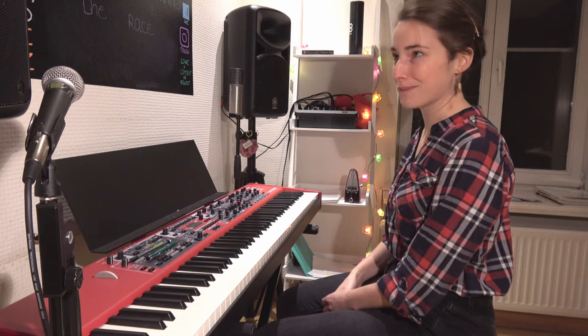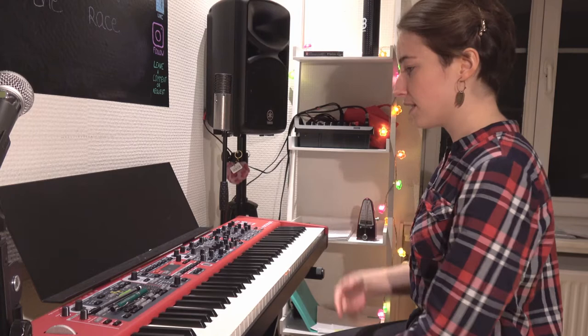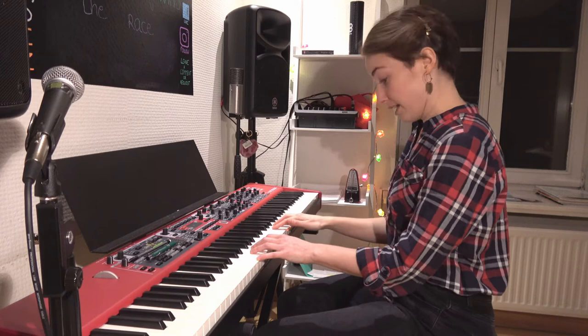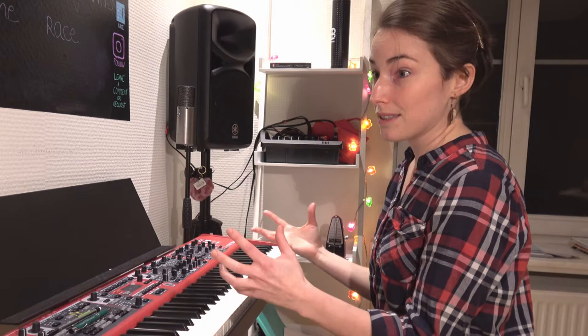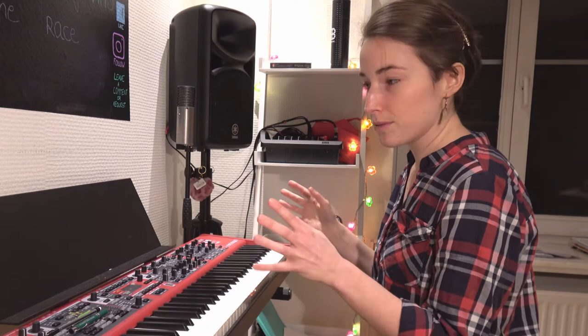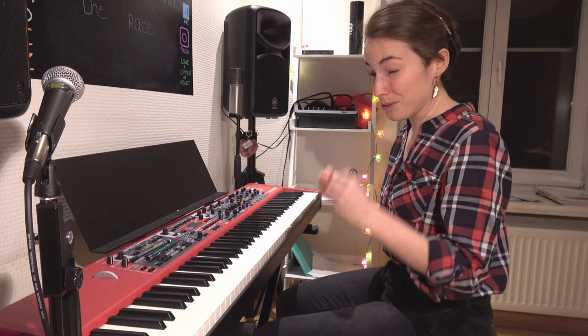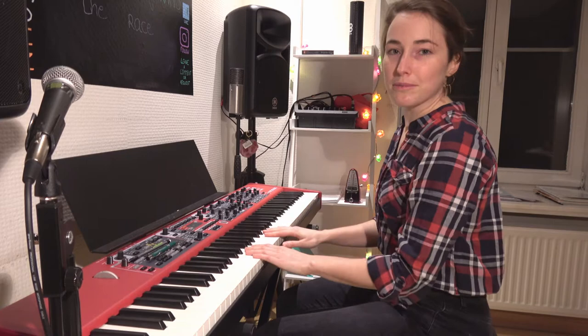The second thing I check is the distance of my chair towards the keyboard and towards my score, because I always want to make sure that I can see and read my notes and still from the corner of my eyes see my fingers so that I don't have to nod my head all the time — because that is tiring and it's taking energy. Basically as a pianist we already have so much to worry about, so everything that we can skip or don't need to do, we're not going to do it. I always tell my students that a pianist is basically lazy — everything we do not need to do, we're not going to do it.